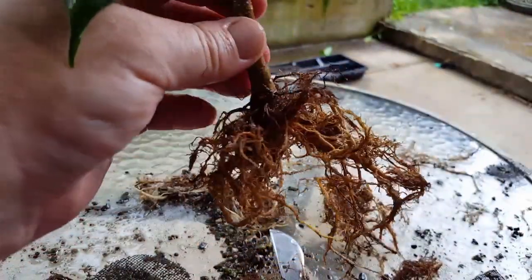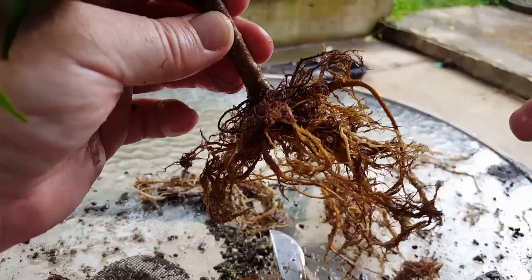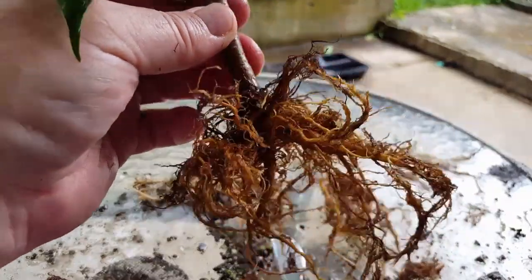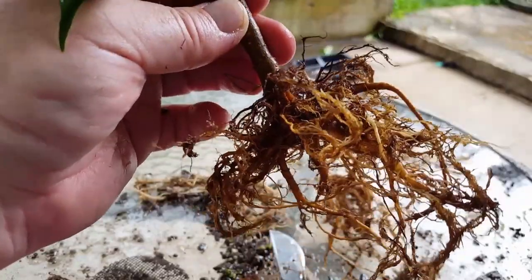Yeah, this is why I wanted to get them out of the pots this year and take a look at them before I continue on, before things would just kind of get bigger and get worse.